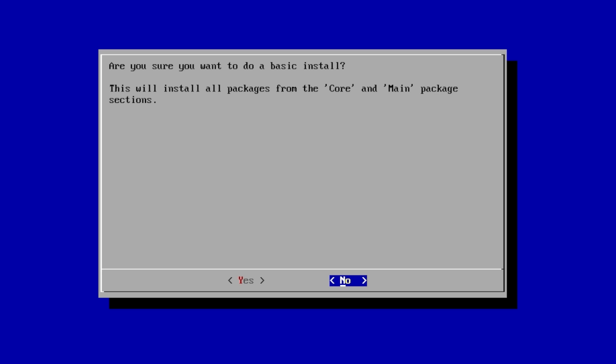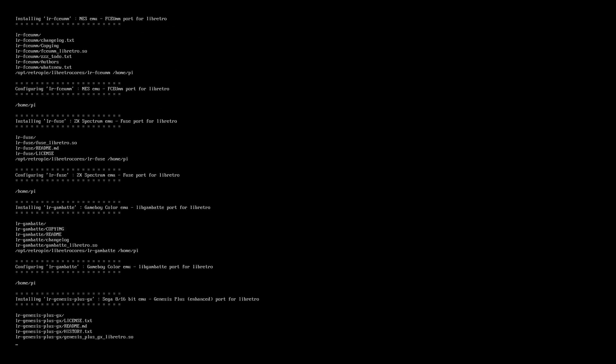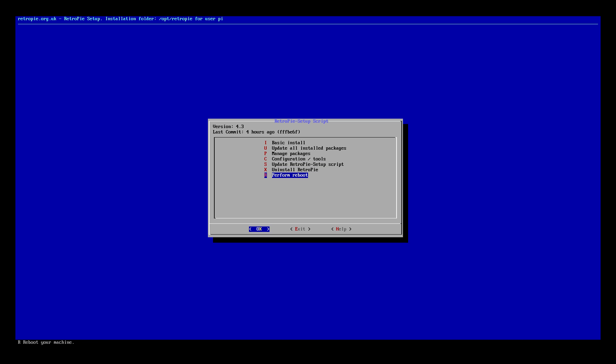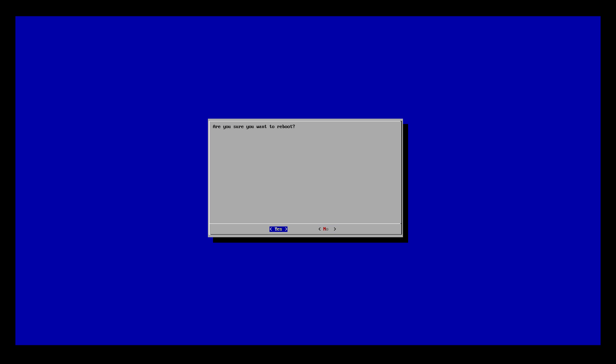Click on Basic Install. Yes, and let it do its thing. We are now finished updating to RetroPie 4.3. Let's go ahead and perform a reboot.